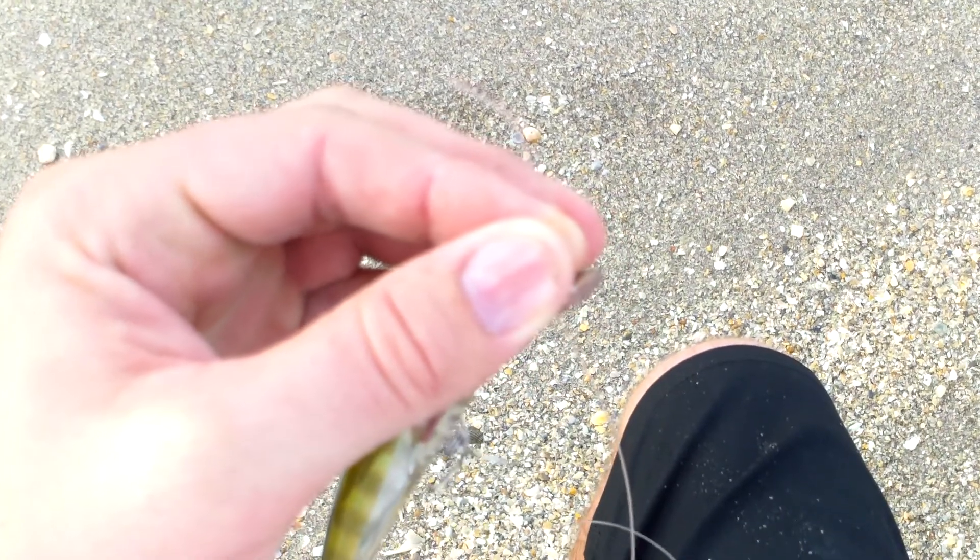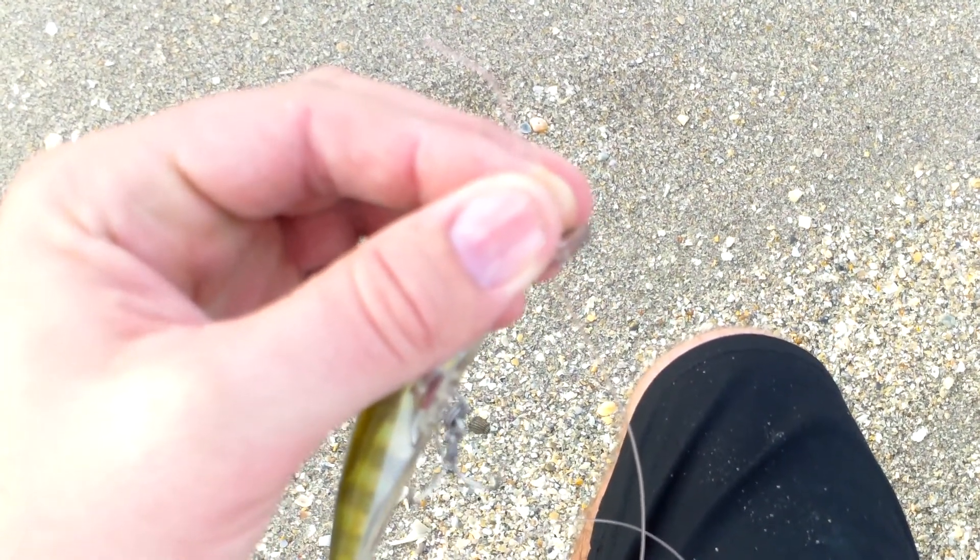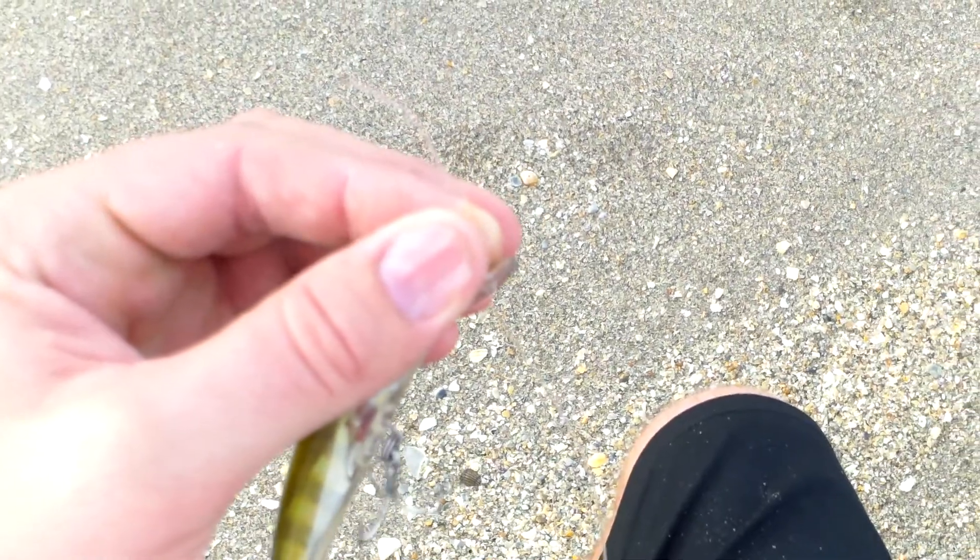Real quick knot. Any questions, just leave comments and I'll get back to you guys. Tight lines guys. Always tight lines. And God bless.